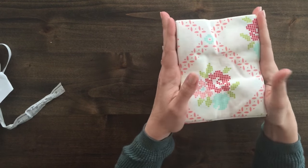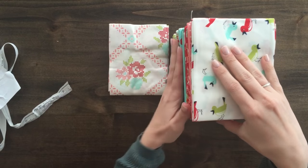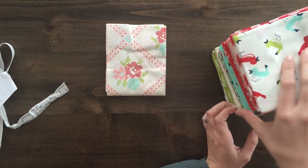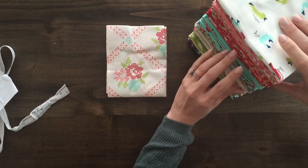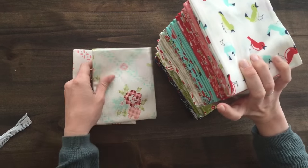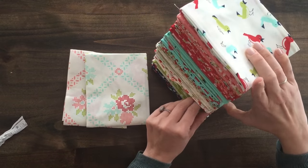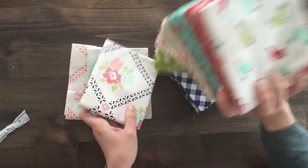The top print seems to be the signature print in this collection. It comes in three different colorways: pink, aqua, and blue — a deep navy. This collection is a little bit more lighthearted than their previous collections. It just seems to have a little bit more whimsy to it, maybe just a little bit less serious.